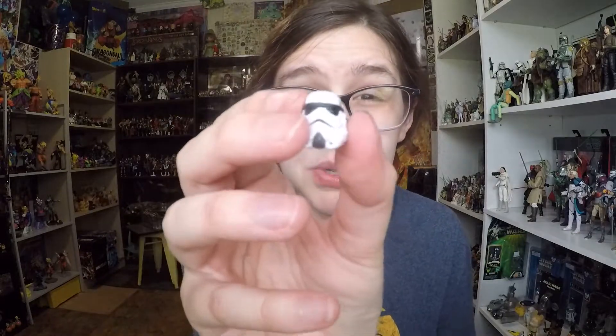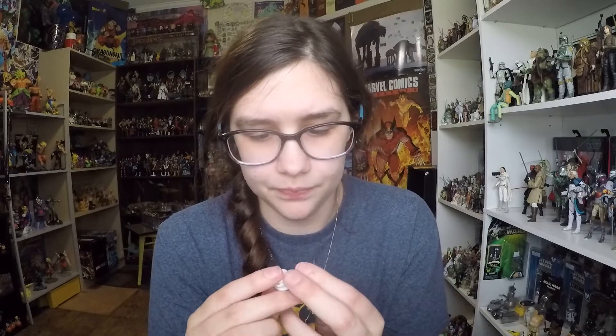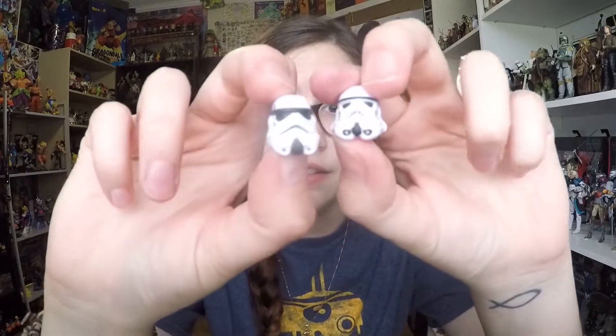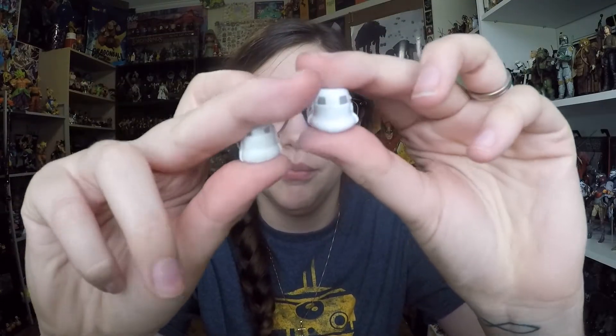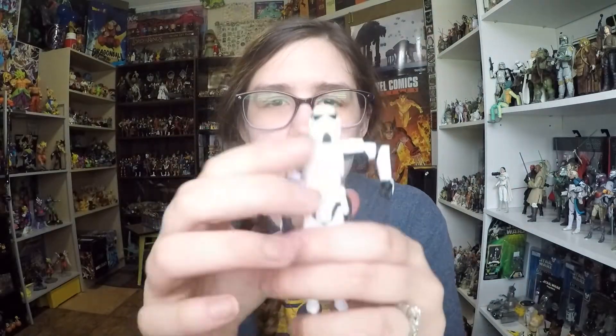Luke's helmet is the big problem — it just looks really really bad. If you compare it with the Han Solo one that just came out, you can see how vastly different they are. It's a huge difference and not very accurate, but they tried I suppose. Comparing both helmets on their heads, you definitely get a much larger head look with Luke than you do with Han Solo. Han Solo looks a lot more natural wearing his helmet than Luke does.